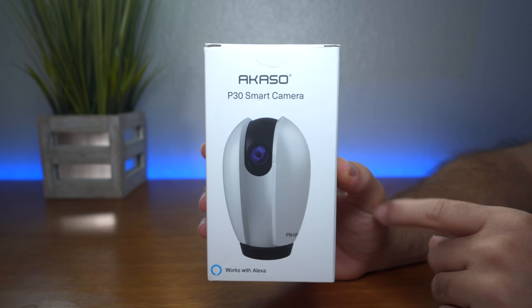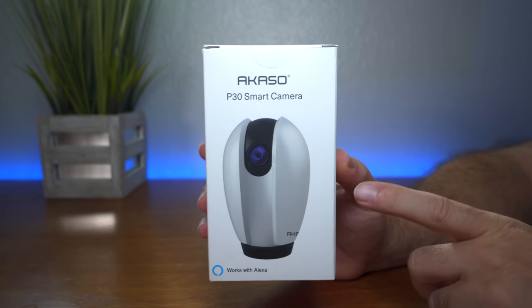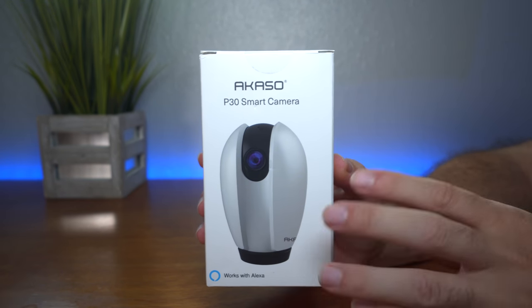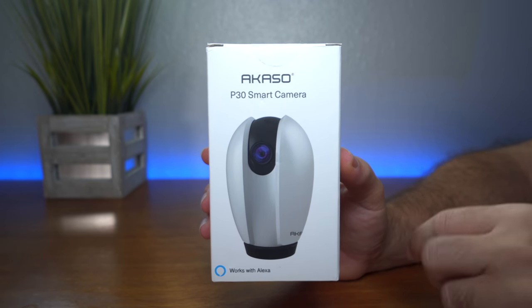Hey guys, welcome back. Today we're going to be looking at a camera, and more specifically a security camera that you can use to monitor things wirelessly from your phone. What makes this one even more special is that it has some features that are quite unique.